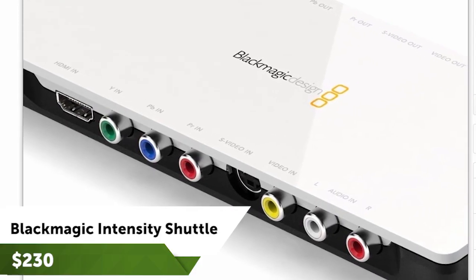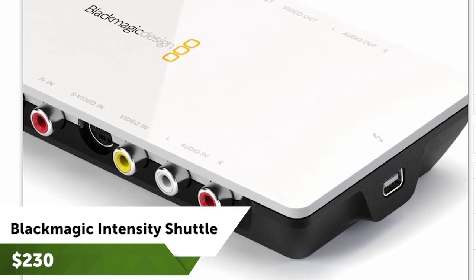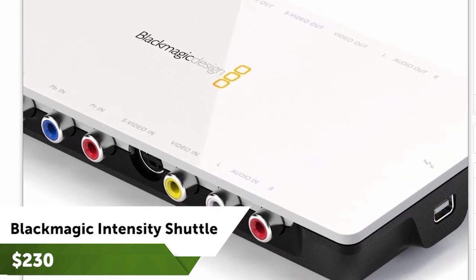If you aren't familiar with installing a card like this, or your computer doesn't have any room for one, you can get an external capture card that plugs into either USB 3.0 or Thunderbolt.